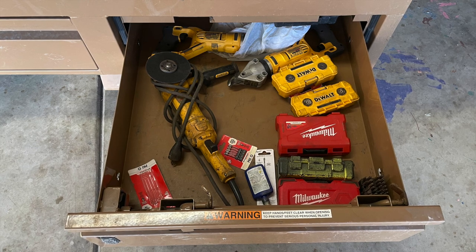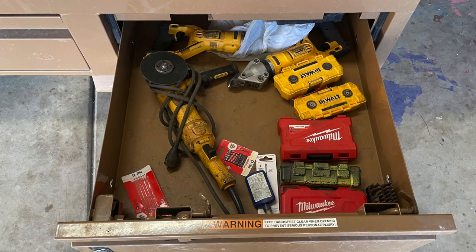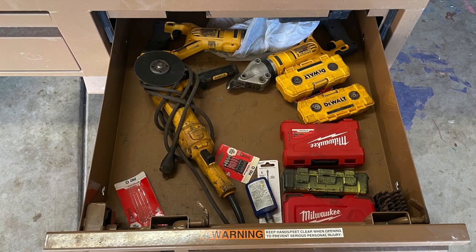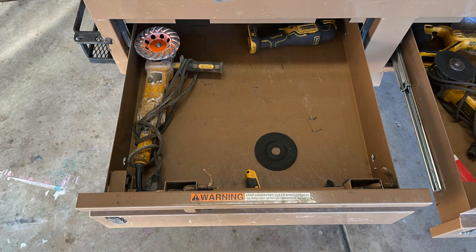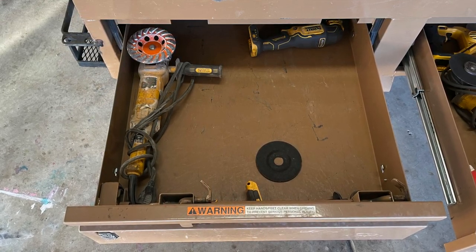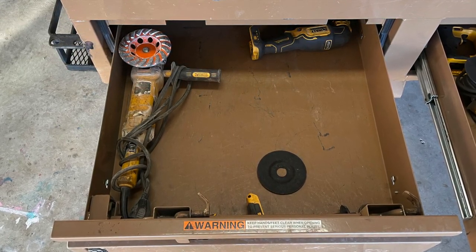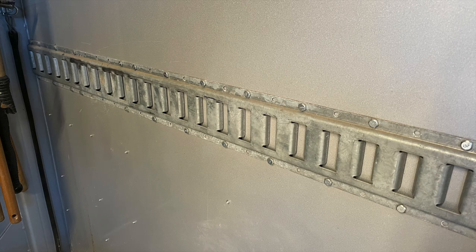So those bottom drawers — we're going through stuff right now. Normally these will be empty during transit with the exception of a couple of cordless tools I keep in there: sheet metal shears and stuff of that nature. Normally I'll just have the impact driver bits stored in there. They stay empty in transit and get filled up with our cordless tools during the course of the job day or at the end of the day. Then at the end of the job we store them back in the trailer where they go. Having those junk drawers is a really, really nice thing.